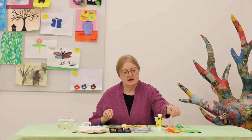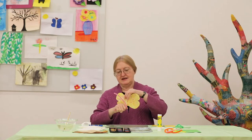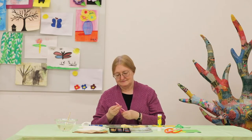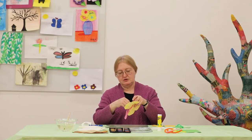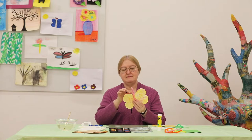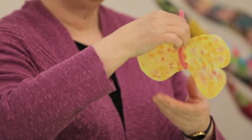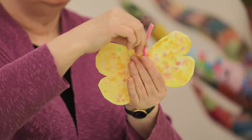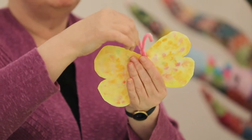I do this by taking a pipe cleaner, measuring it against the butterfly, and folding it in half. I'm going to put the bottom of the pipe cleaner right along the bottom of the butterfly. Then I'm going to make a simple twist on the top, twist my pipe cleaner to seal it, and then I'm just going to curve my antenna.